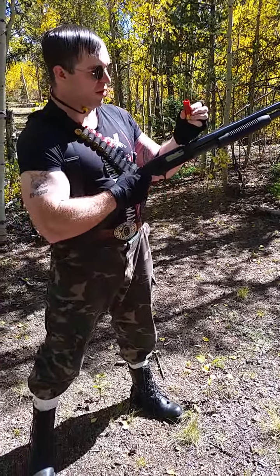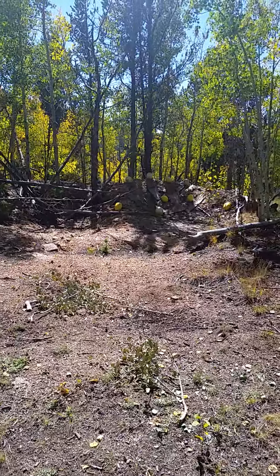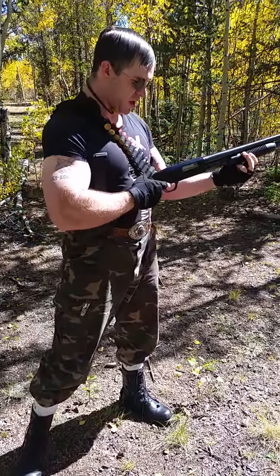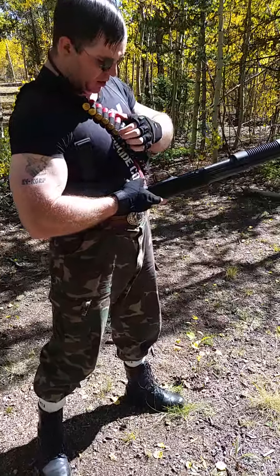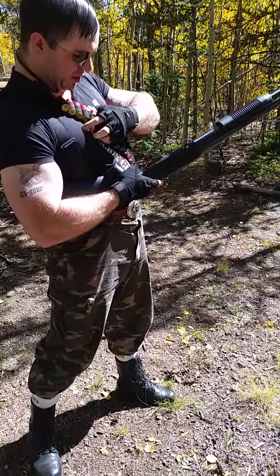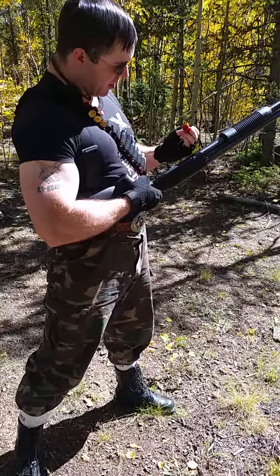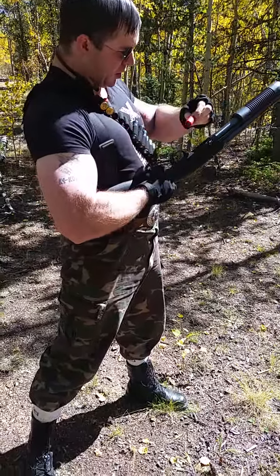All right, I'm gonna be firing some slugs at those target melons over there. These are solid steel projectiles so we're gonna cause some devastation for sure. Got my bandolier here and I've got slugs, double-00 buck, and some birdshot in here too. But I'm gonna start off firing the slugs at the melons and it should just totally destroy them.